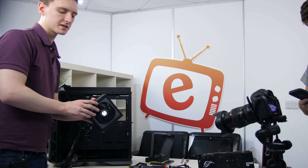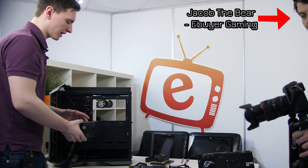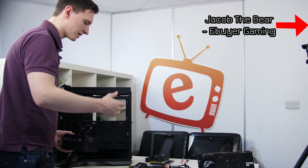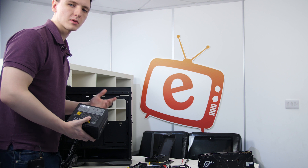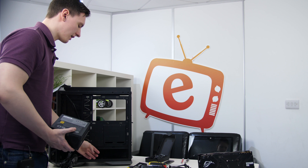Installing the power supply is pretty simple - I'm going to go fan-down since there's a removable dust filter on the bottom of the case. You slide it in sideways; you'll probably want to connect some cables first, but there's a load of room in the H500P at the bottom. It turns out it's not quite that simple though - there are a couple of screws you need to remove to get the power supply cover off: two on the back and two on the inside rear side. Then you install the power supply from the front.